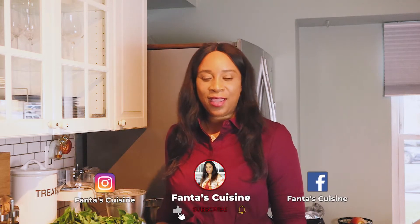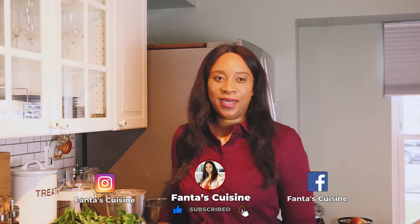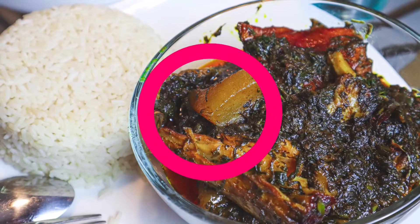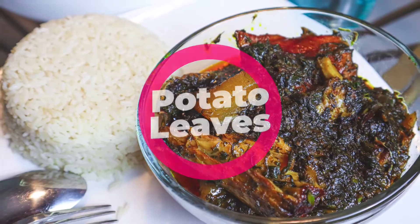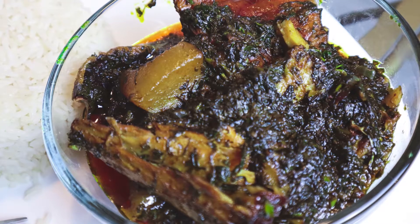Hi, my name is Fanta and welcome to Fanta's Cuisine. This is where you're going to see quick and simple West African dishes. Today we're going to be cooking potato greens, or potato leaves — it's the same thing. Potato greens is one of those dishes you can cook in under 30 minutes.